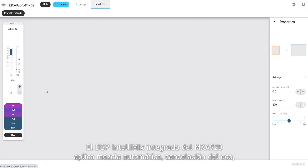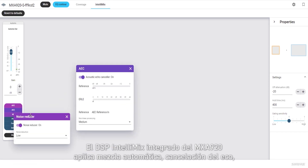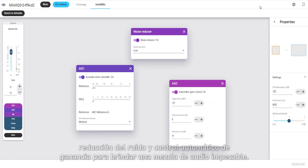The MXA920's onboard Intellimix DSP applies automatic mixing, echo cancellation, noise reduction, and automatic gain control to provide a pristine audio mix.